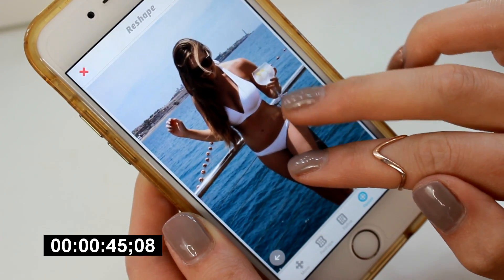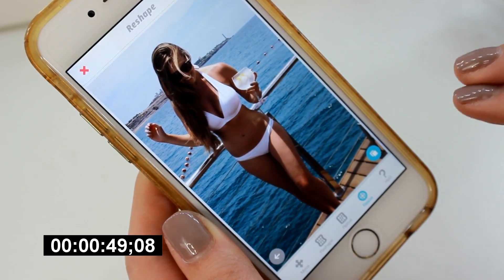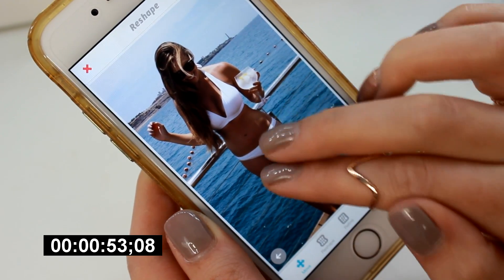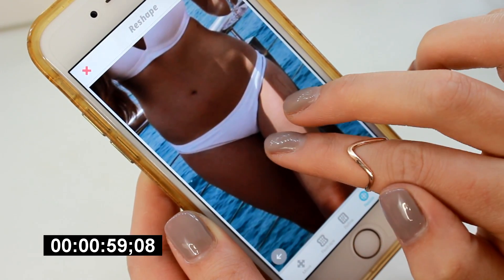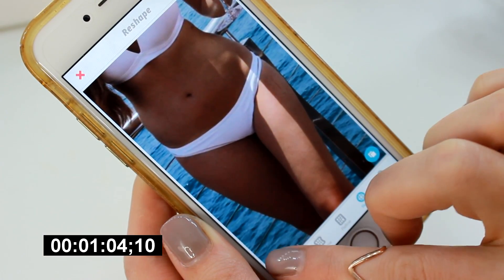So I'm just adjusting the size of my hips so they're kind of in balance, and making my thighs a little bit thinner. It's amazing, isn't it? Facetune's such a clever app because it doesn't tend to distort the photo behind it, which just makes it look scarily realistic. You just wouldn't know.